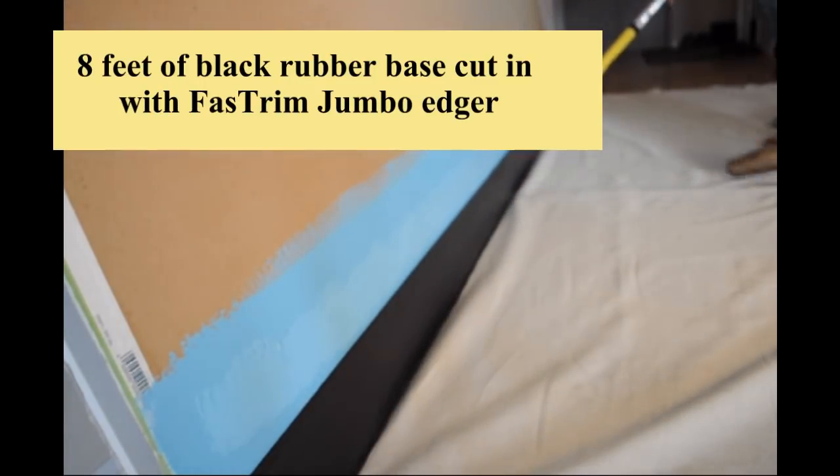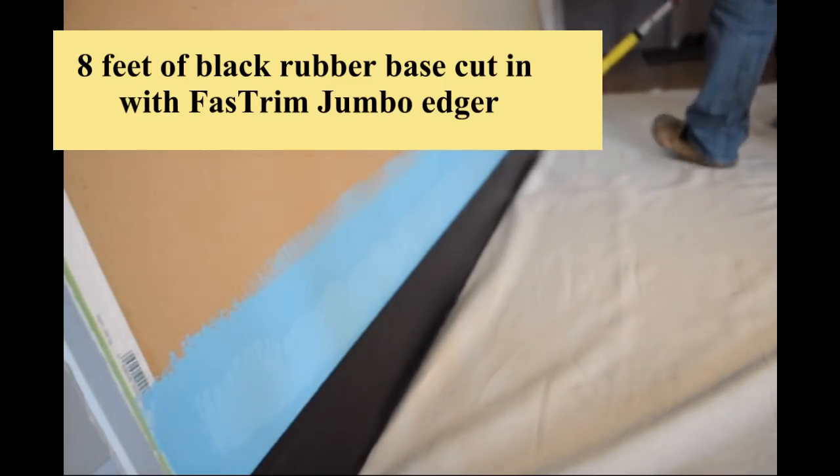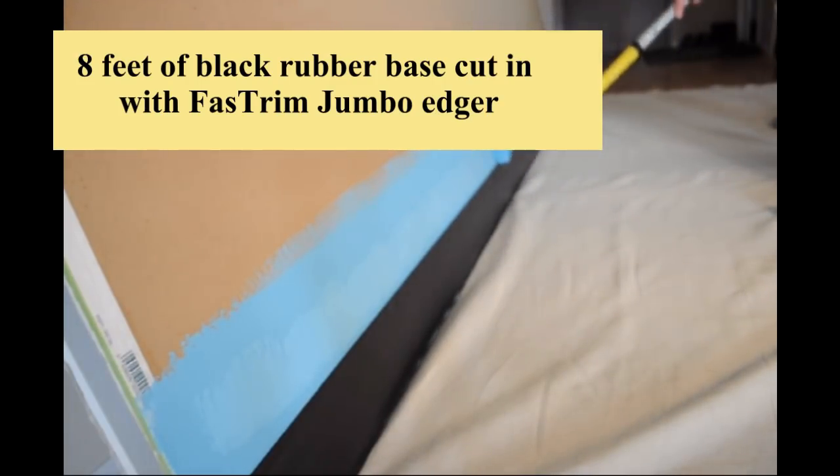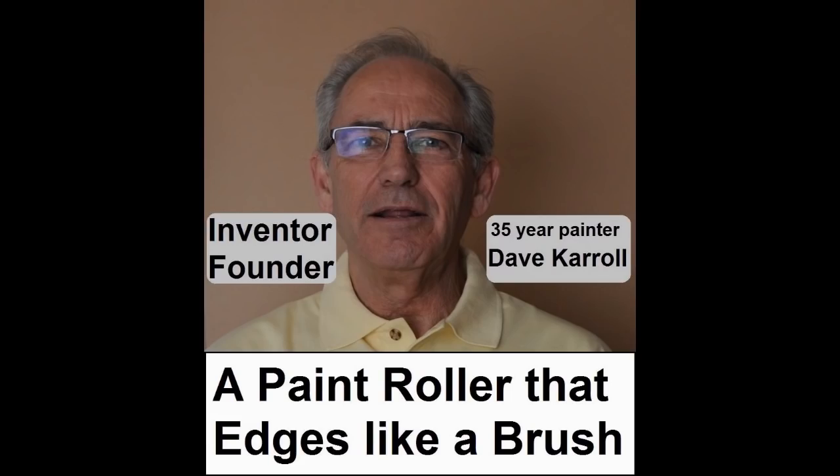Here is a short clip showing edging on top of commercial base. Anyone who has ever painted on top of these vinyl trims will appreciate the ability to edge next to the trim and not need to use tape or a brush.